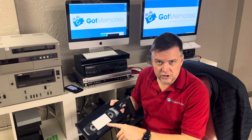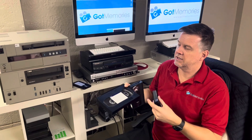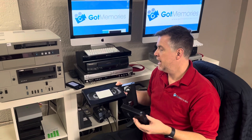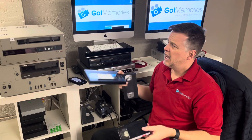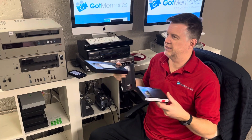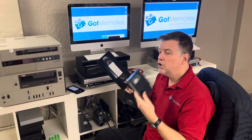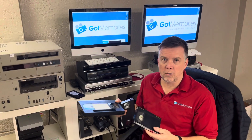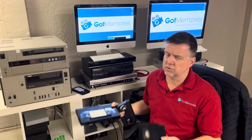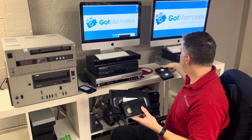Typically these tapes have come from TV stations — it's all broadcast stuff. TV stations used to go out in the field and shoot in this format. Also government-type stuff, commercial shoots for TV commercials — that's what this is. So if you've got these, you want to get them into a workable format where you can watch them online, edit from them, store them in the cloud. There is a method to the madness.